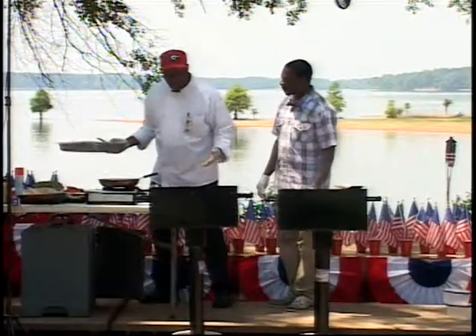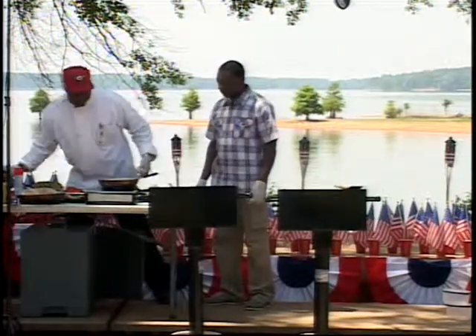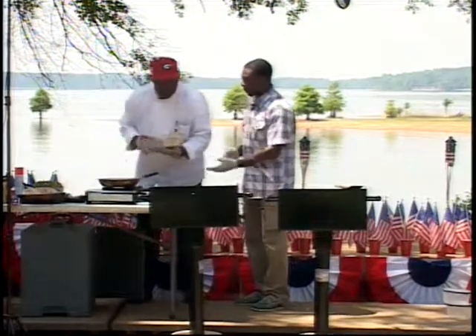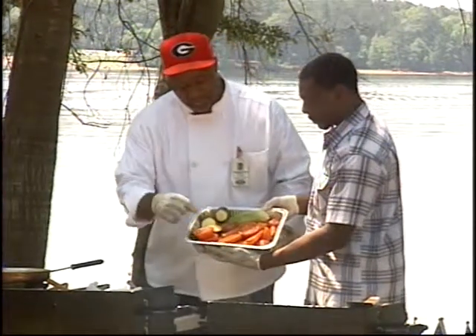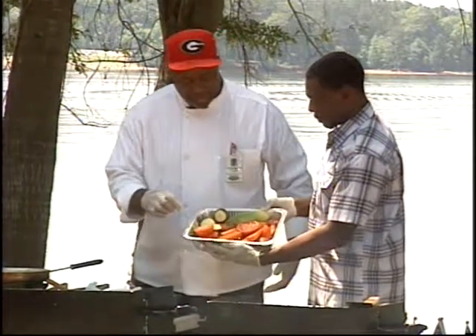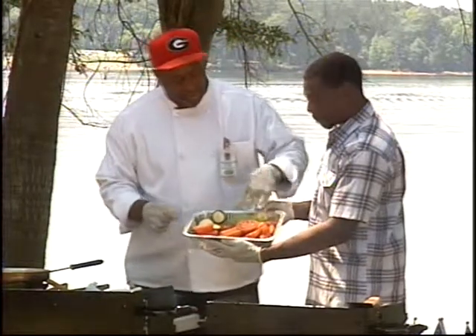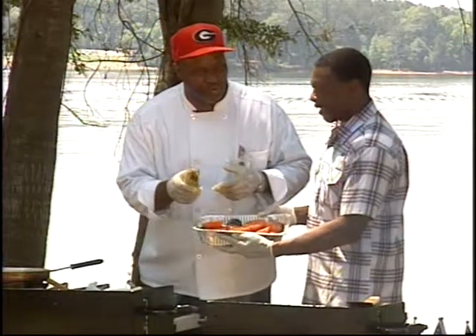We've got quite a few other things here too. Of course, we've got some vegetables. I have some tomatoes, zucchini, carrots, and a few potatoes. And I also have corn, because we're in the south here — you've got to have roasted corn off the grill.